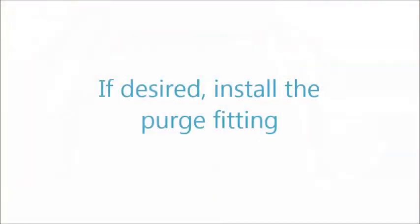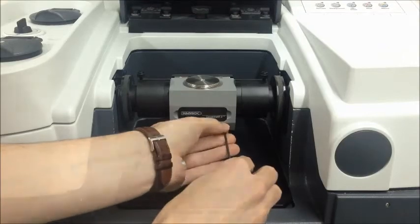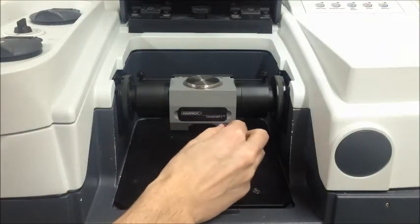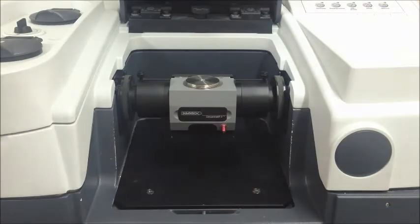If you would like to purge the accessory, install the purge fitting. With the same ball driver, remove the set screw in the front of the accessory. Install the provided purge fitting and washer either by hand or by using the supplied quarter-inch wrench. Use one-eighth inch inner diameter flexible tubing to connect to the purge fitting to purge the accessory.